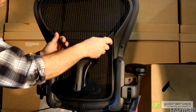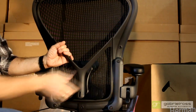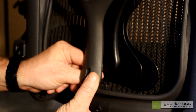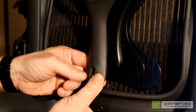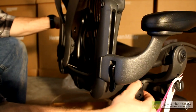Align the grooves of the posture fit with the channels on the back of the chair and push firmly in place. Now, depress the base of the wishbone and feed the cable bead through the cable clip. Slide the cable down to lock it in place. You are now ready to enjoy your fully loaded Aeron chair.